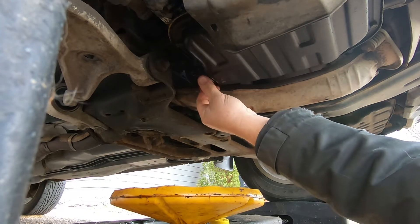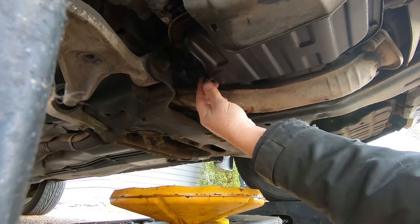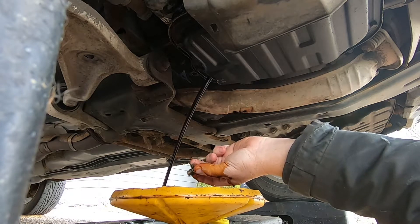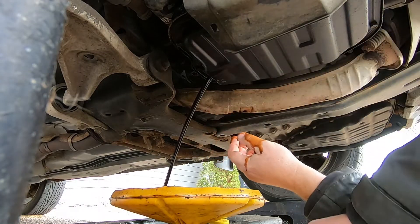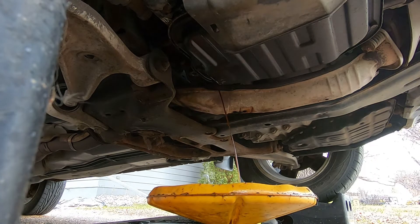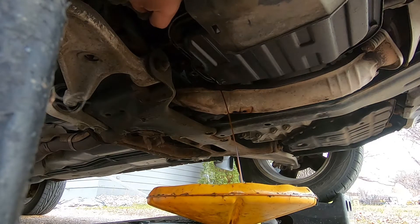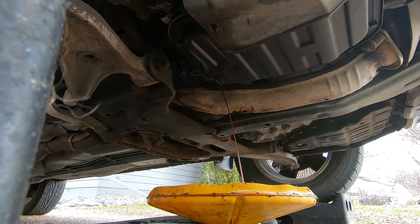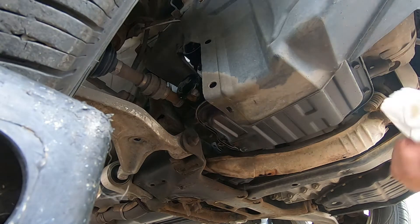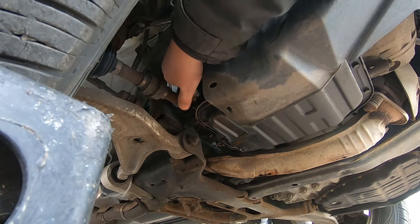One good thing is it's not windy today, so the oil won't be flying all over the place. It'll go right into where it's supposed to go. Let me go get a rag. I think we can almost get this oil filter off too — let me go get my small wrench. Well, I loosened it and we'll just take this oil filter off now.